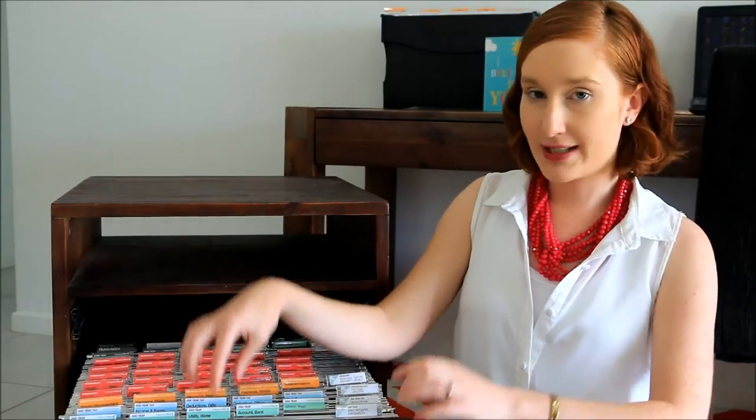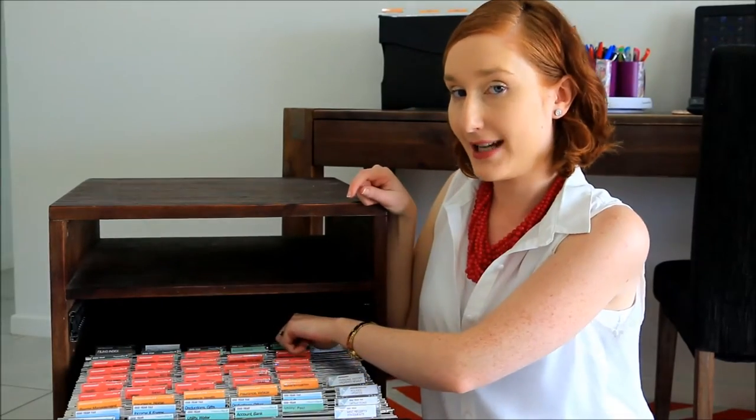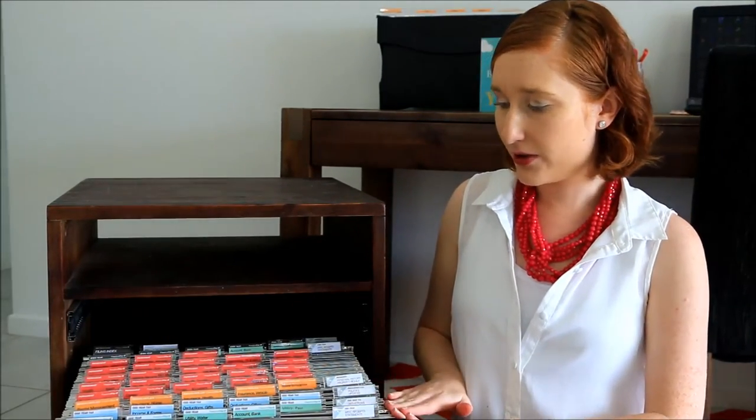These are filed biannually. So at the end of the financial year, I'll take these folders out and replace them with the green ones from the back. I'll keep them for a two-year period and then shred them and start again.